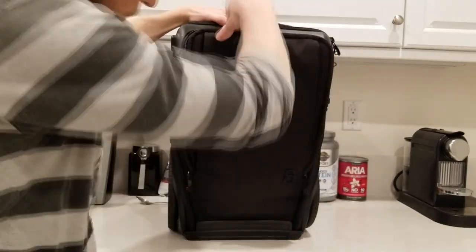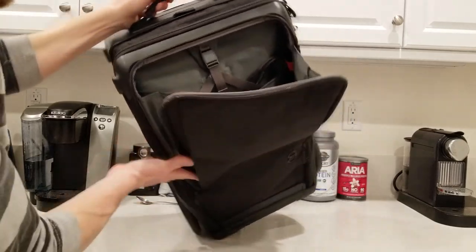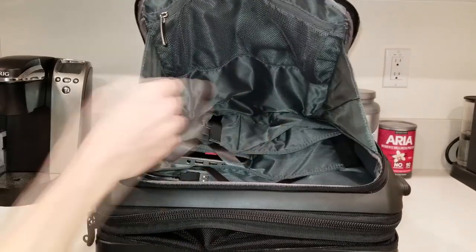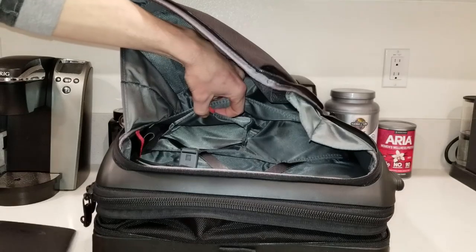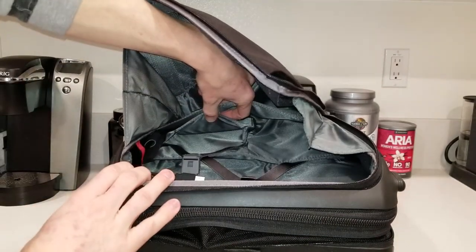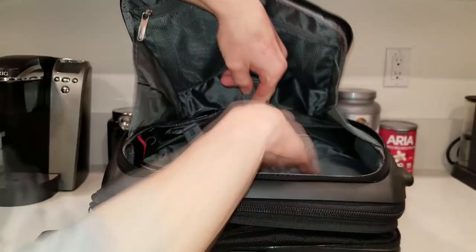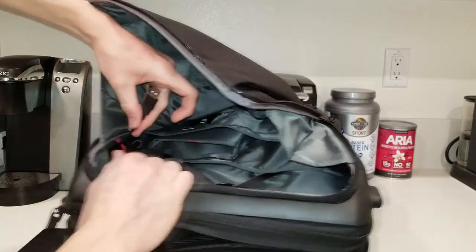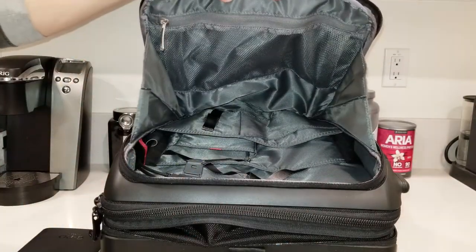Coming around to the front of the bag, the first zipper pocket folds down and this is where all your goodies are. Inside the front pocket we have a nice mesh pocket, a deep area, and several small pockets. There's a strap for your battery which you unlatch to access the battery pack. There's also a big pocket for a small laptop or tablet, another breakaway strap, and a large deep pocket. Two USB cords come out the side of the bag — one USB and another USB — that connect to the smart system.